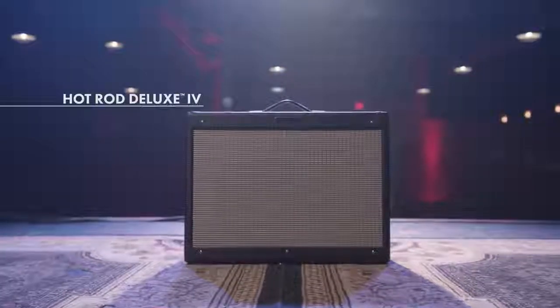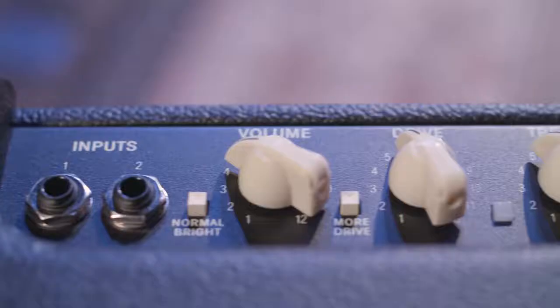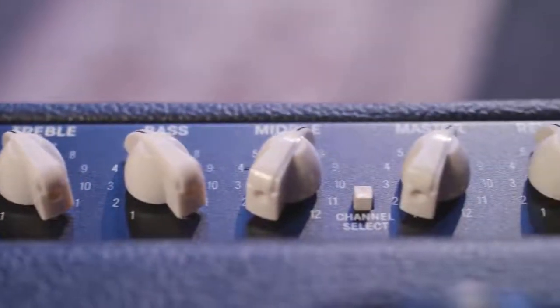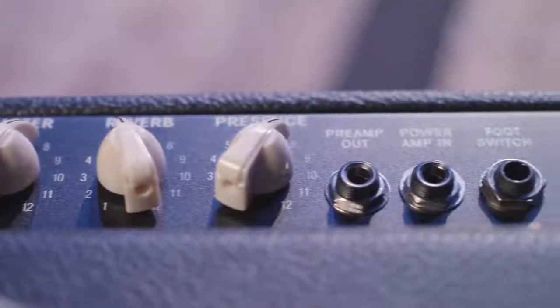The first time I used the Hot Rod Deluxe was probably 20 years ago. The thing I like about this versus some of the previous versions is the modified preamp circuitry. I notice that when I push the overdrive, the notes remain articulate. The low end feels great no matter how hard I push the overdrive.